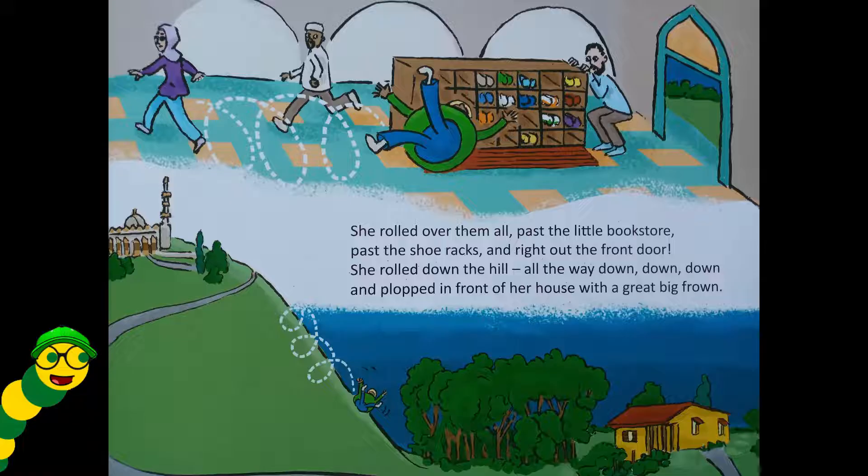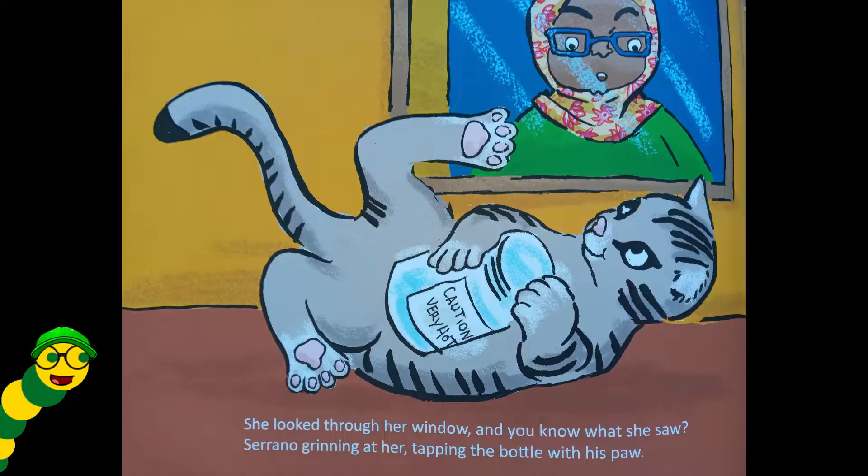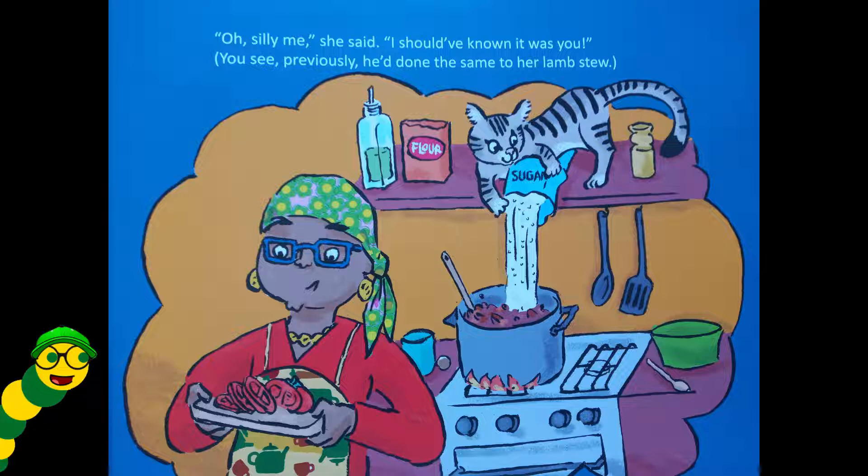She rolled down the hill all the way down, down, down, and plopped in front of her house with a great big frown. She looked through her window — and you know what she saw? Serrano grinning at her, tapping the bottle with his paw. 'Oh, silly me,' she said, 'I should have known it was you!' You see, previously he'd done the same to her lamb stew.